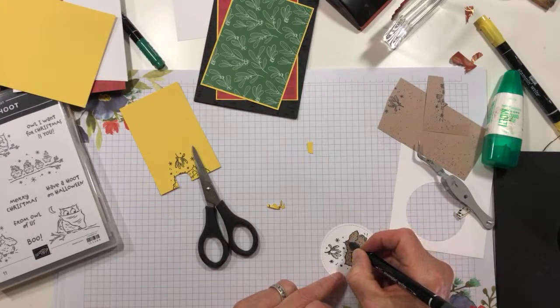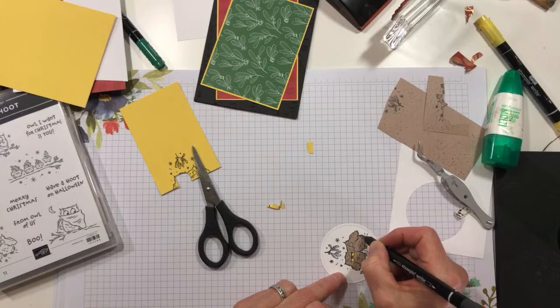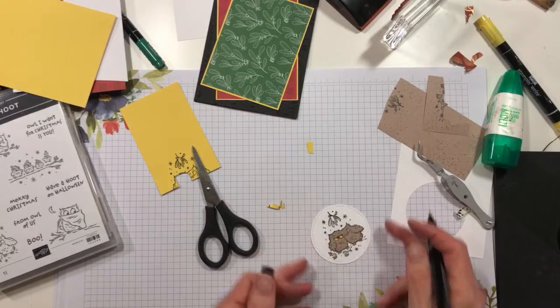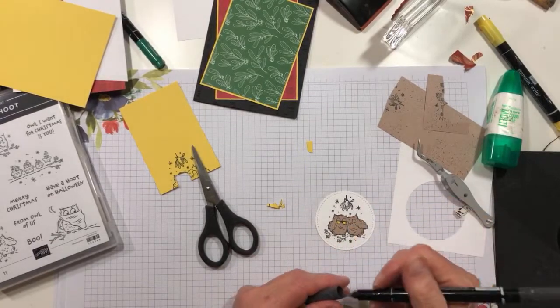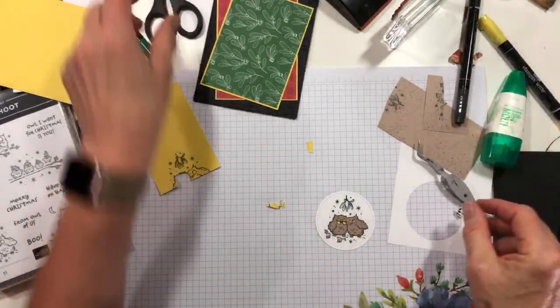Because this would have looked really weird if I hadn't had black to outline with. All right, there we go — and these guys are done.